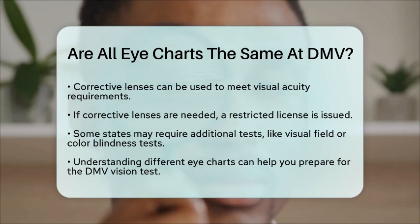So, to answer your question, not all eye charts used at the DMV are the same. While the Snellen eye chart is the most common, there are variations like the tumbling E chart that might be used in specific situations. Understanding these differences can help you feel more prepared and confident when taking your DMV vision test.